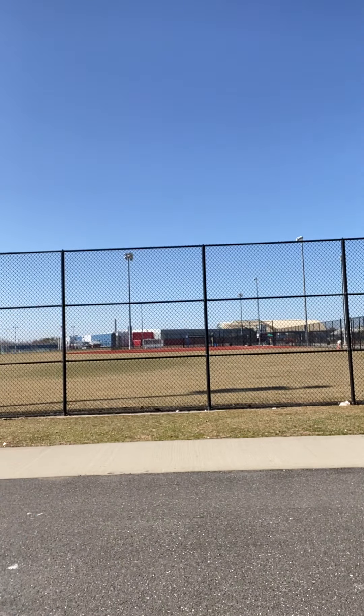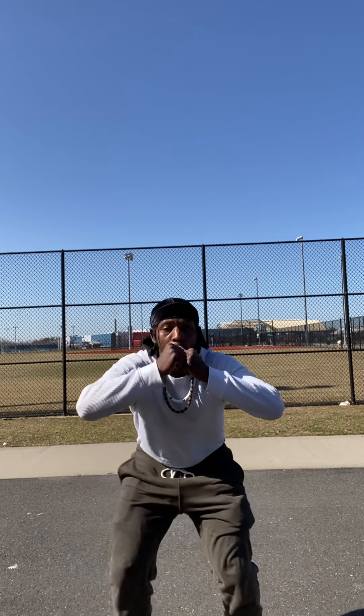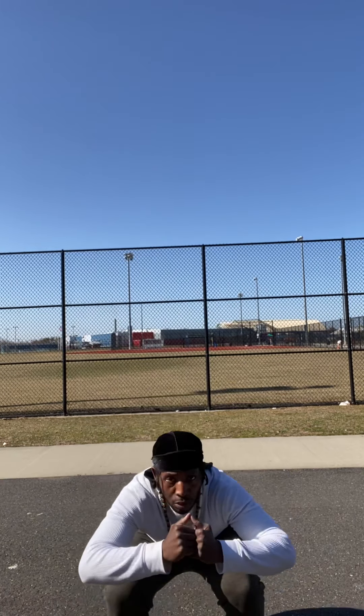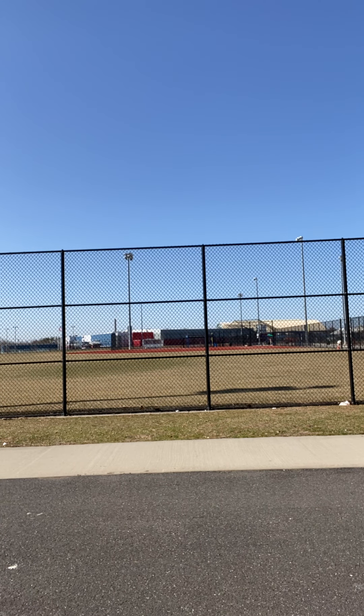I'm not phased by it. Let's get it. 1, 2, 3, 4, 5, 6, 7, 8, 9, 10, 12, 30, 40, 50, 60, 70, 80, 90, 20.